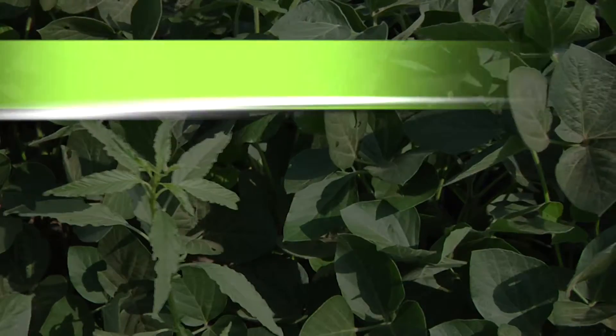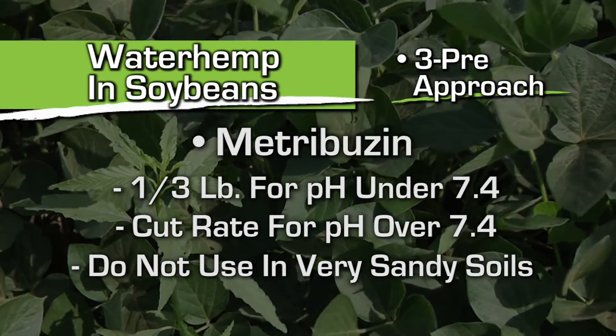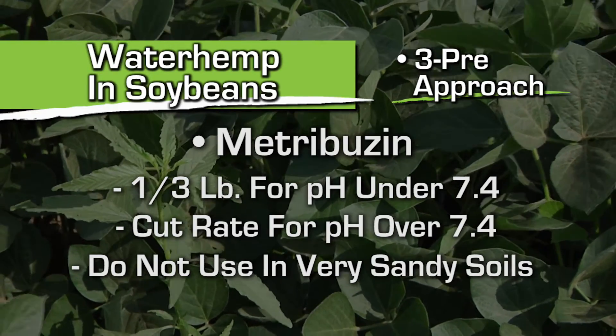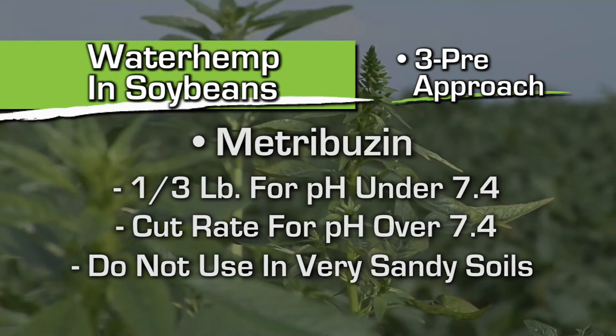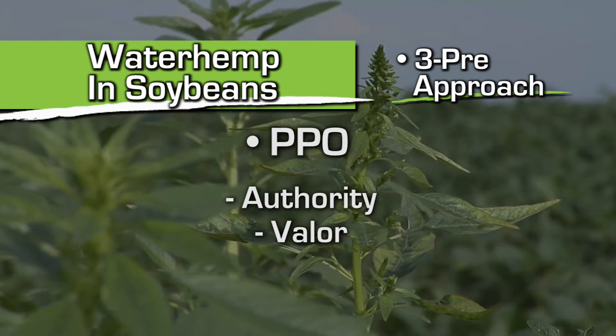Then we like to use some Metribuzin. Depending on what your soil conditions are like — if you've got a very light, sandy, low organic matter soil with a pH of 9, you probably don't want to use Metribuzin. To be specific: if your pH is under 7.4 and you don't have pure sand, we're using a third of a pound as our typical recommendation. At 7.4 or above, we're cutting that right back. If you have very sandy soils, don't use it. The third component is either Authority or Valor — the PPO.